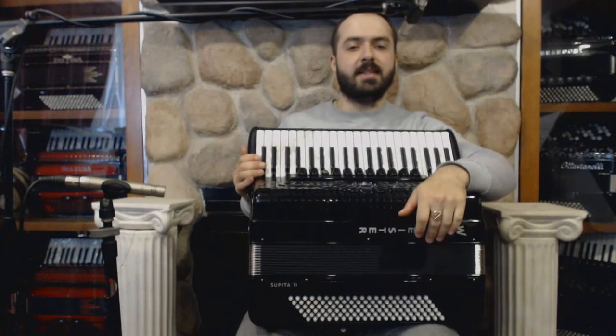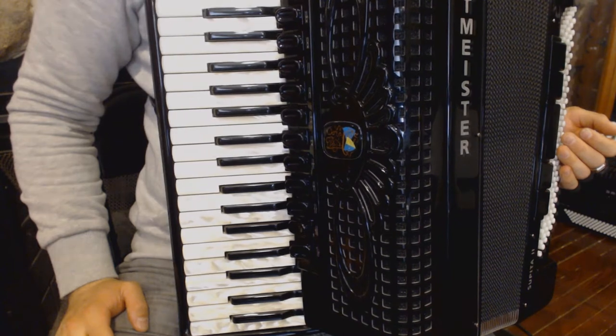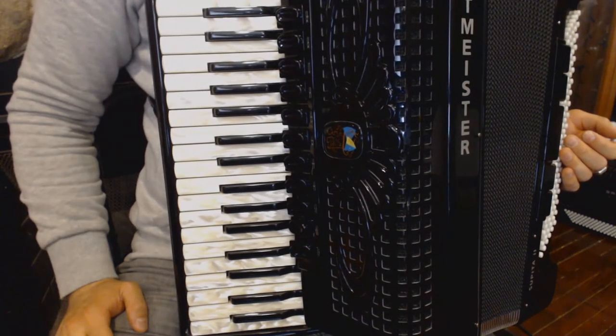And now let's look in detail on this piece. The time signature of this piece is 10/16, which means 4 plus 3 plus 3.